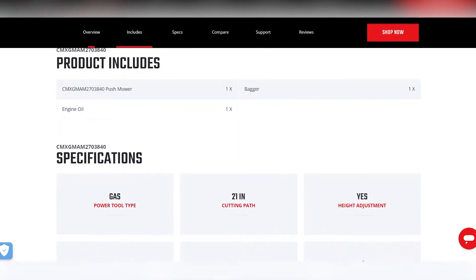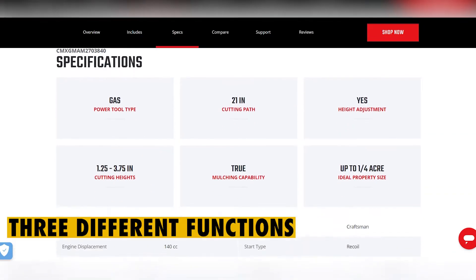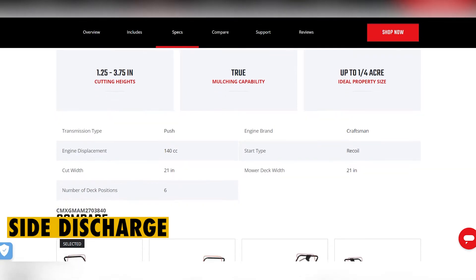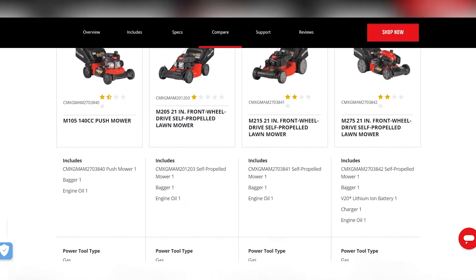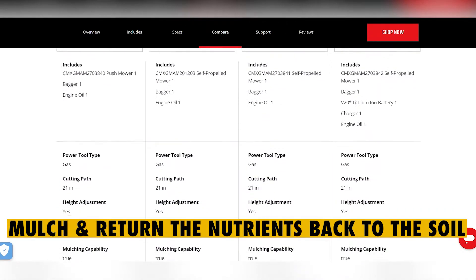The gas-powered push lawnmower offers up to three different functions, so you can use it to side discharge as you mow. You can also discharge the already trimmed grass from the rear, or better yet, you can mulch and return the nutrients back to the soil.